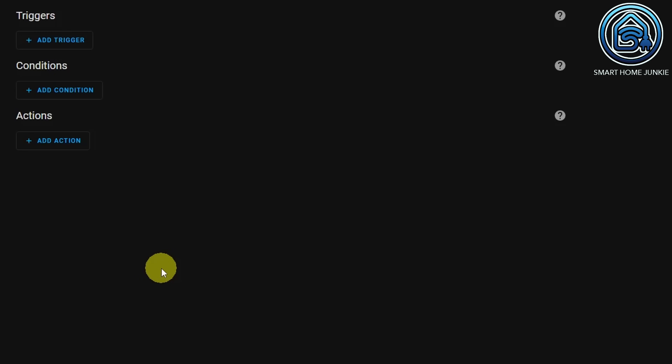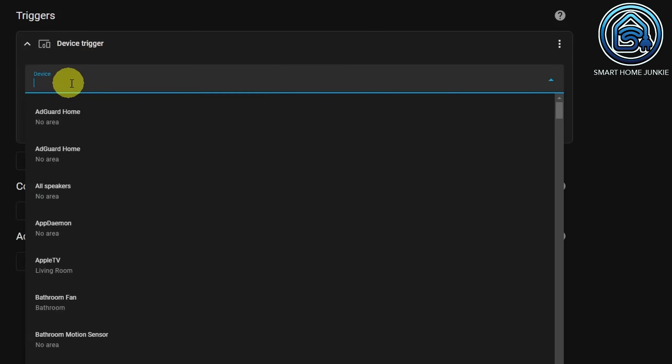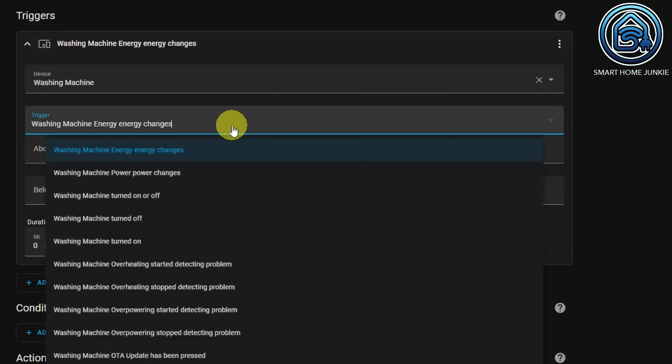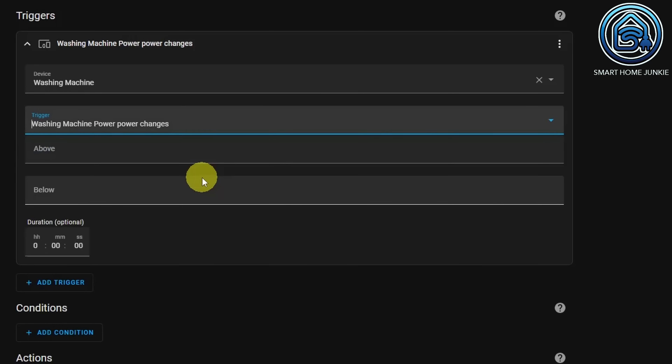We are going to create two triggers in this automation. Click on Add Trigger. Select Device. And choose your power plug at Device — in my case, that is Washing Machine. Now choose the trigger that displays the power value. In my case, that is Washing Machine Power, Power Changes.